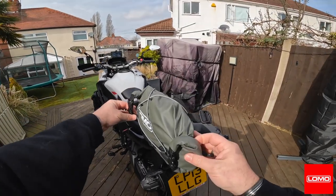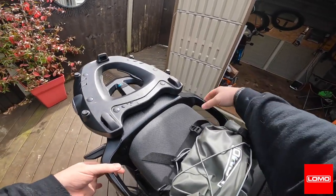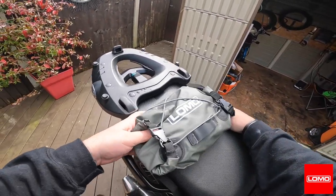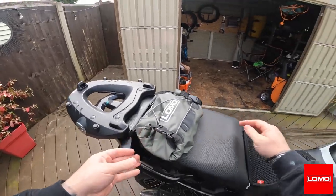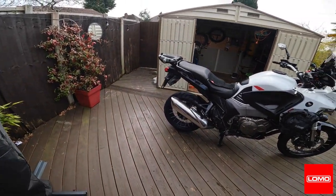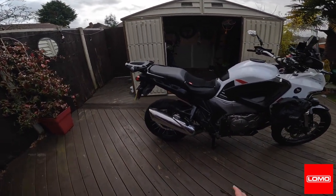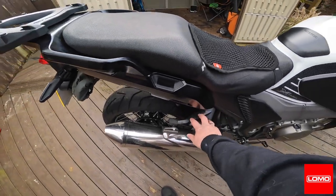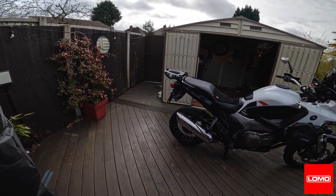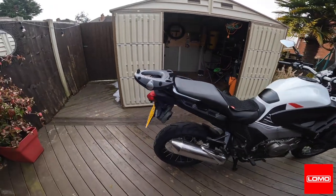I suppose I could fix it to the top box at the side or on top, but the strap's not quite long enough to go around. There might be something under the seat I could strap it to and have it there — that's solid. I'll have to go out and try that. I think that's what I'm going to go with, or I could fit it on the rear seat. I quite like it underneath there, or underneath the top box plate.